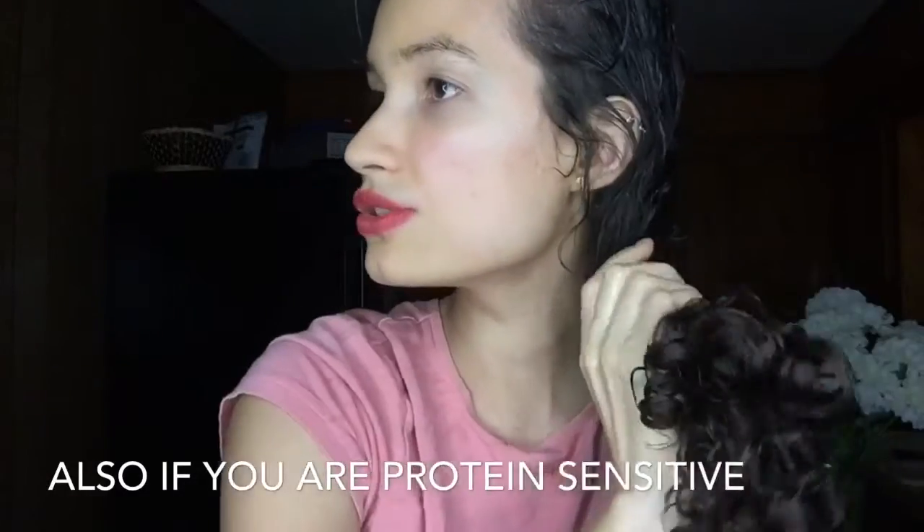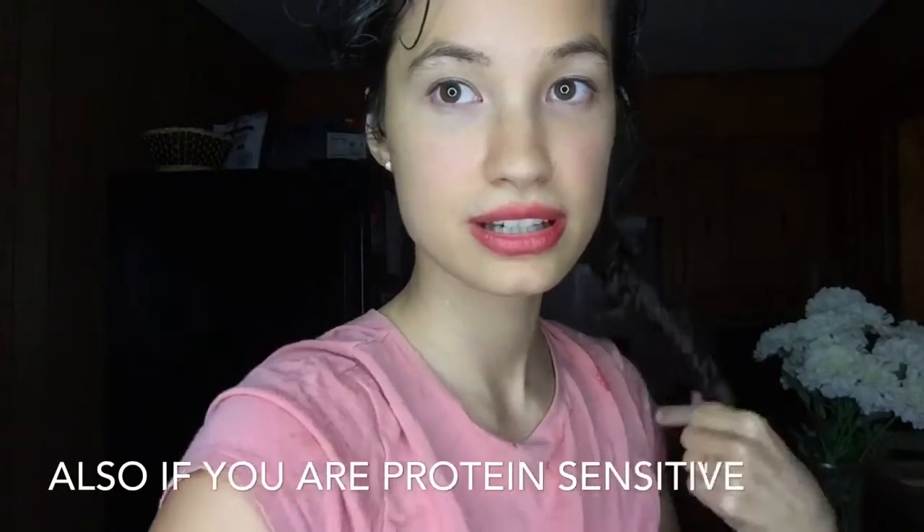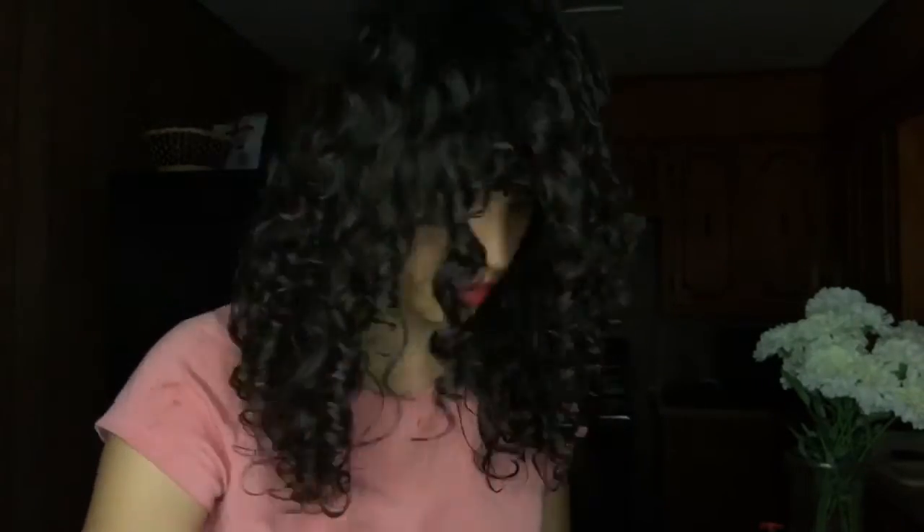Years ago when I was transitioning, my hair was protein sensitive. Hopefully it's not still protein sensitive. It feels sticky — probably because of the Cantu curl activator I have in my hair.